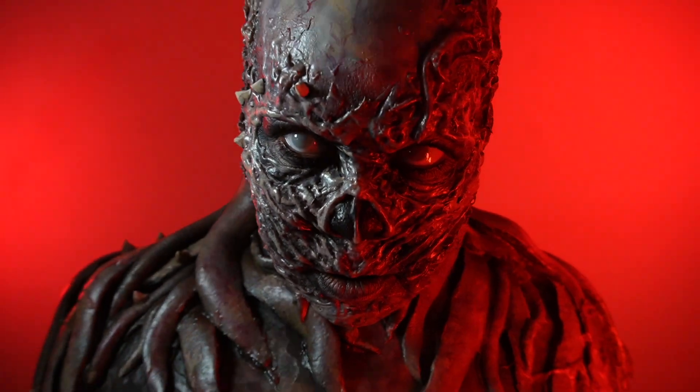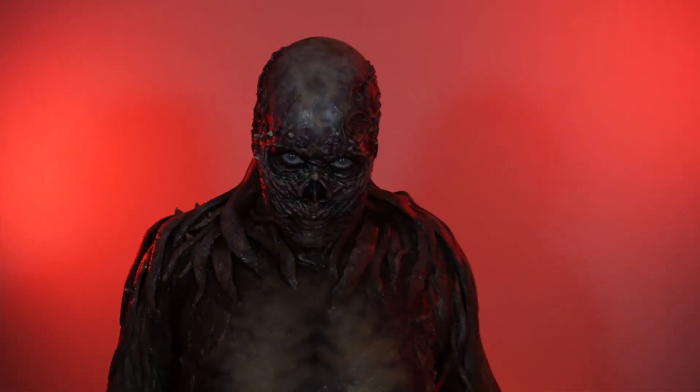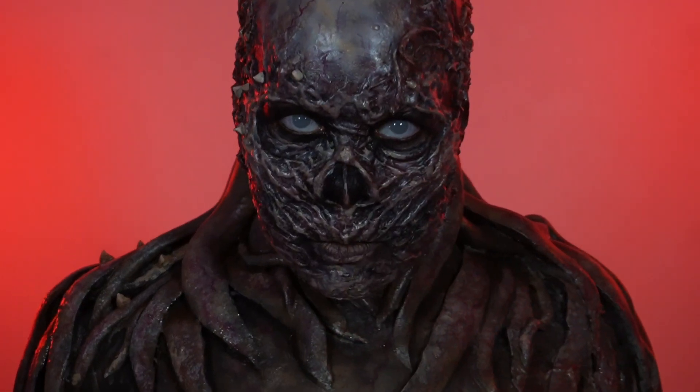Let me know — are you excited for the Stranger Things finale? And if you want to know how to build your own Vecna suit, be sure to check out the next video.